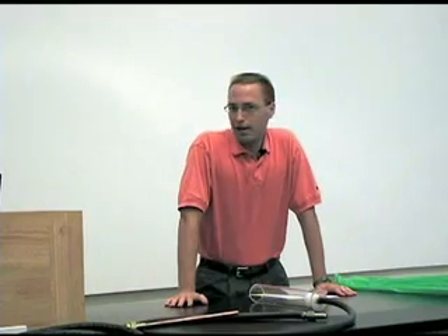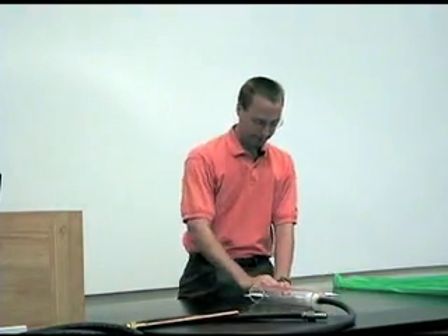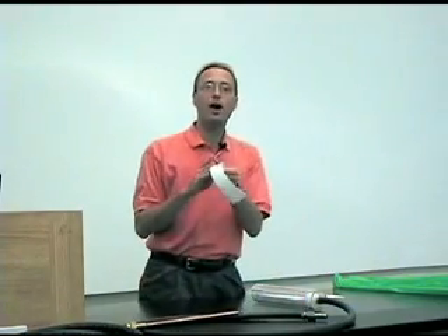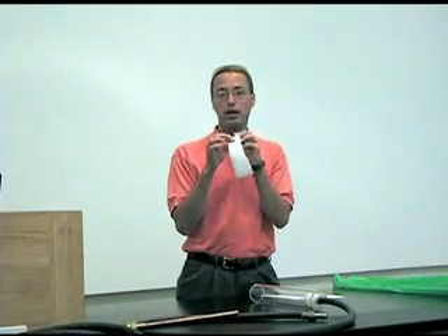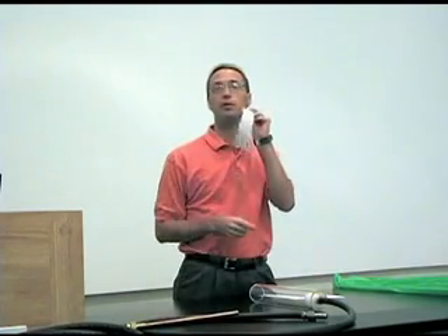The Bernoulli Effect. Sort of a funny name, unless you're used to those kinds of names, but the Bernoulli Effect simply says: if you've got some fast-moving air, it's going to have less pressure at the same time. So if I blow over the top of this piece of paper,